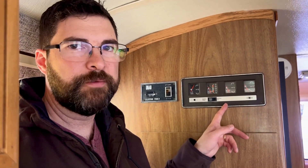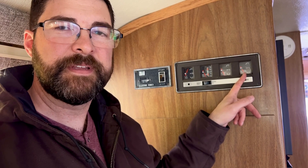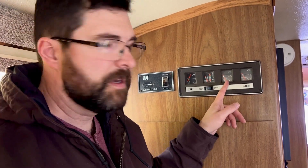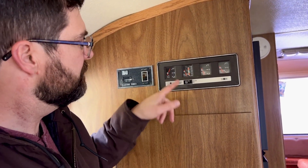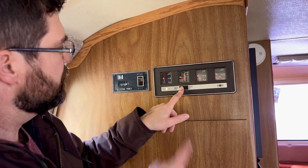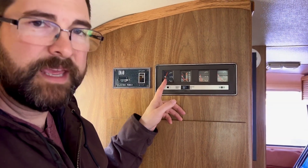Time for another project - hopefully an easy one. The information center hasn't really worked since we got the coach. The battery voltage works, the holding tank kind of works, but the fresh water tank has never worked and the LP gas has never worked. Right now it's showing above full and if I do a system check it goes all the way to the top. Today I'm going to work on the propane.